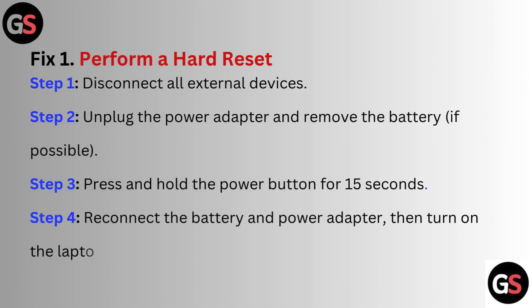Fix 1: Perform a hard reset. Step 1: Disconnect all external devices. Step 2: Unplug the power adapter and remove the battery if possible. Step 3: Press and hold the power button for 15 seconds. Step 4: Reconnect the battery and power adapter, then turn on the laptop.